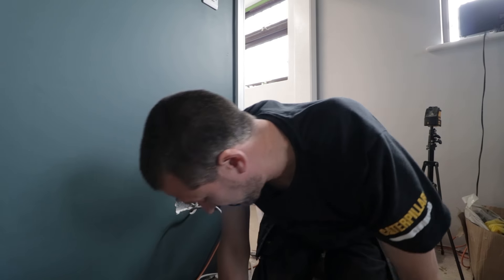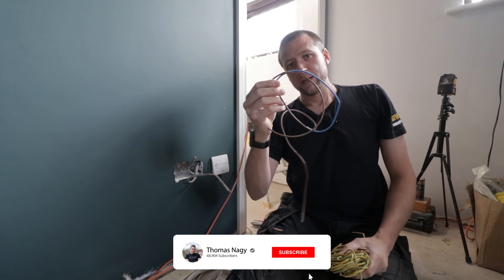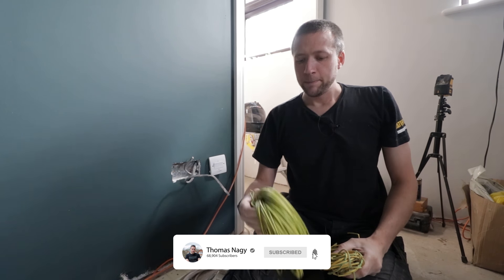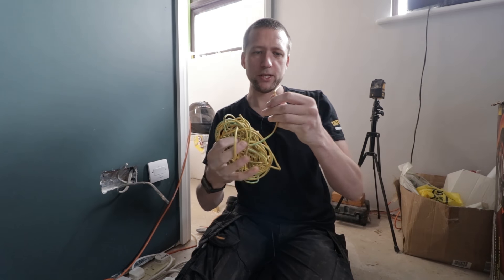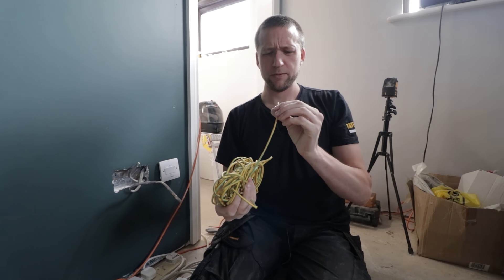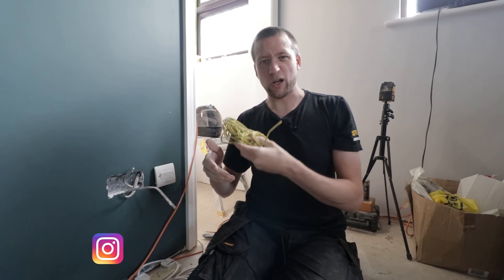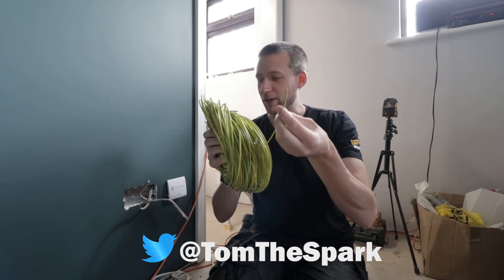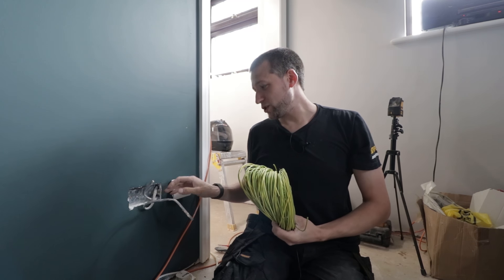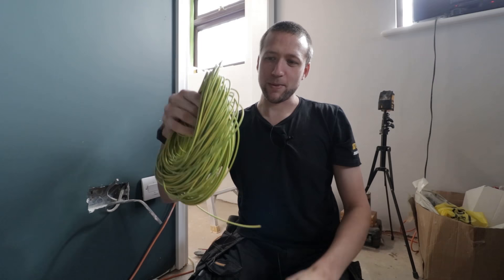In a previous video I was talking about earth sleeving — how I keep different colours on the van. The customer here has got the thin earth sleeving, and I normally carry the four mil or three mil, that one-size-fits-all type. But when the customer presented me with this really thin earth sleeving, I've got to be honest: when you're doing switches and sockets it looked much nicer in a back box. I definitely recommend that.